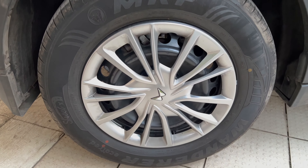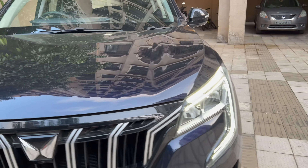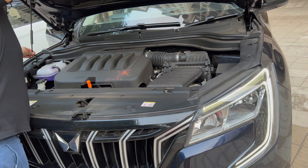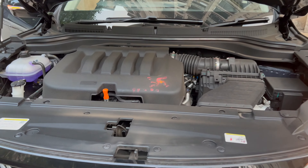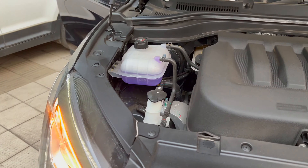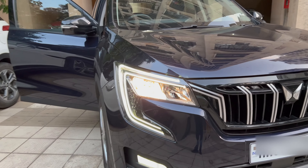The AX3 does not have alloy wheels, but the hubcap looks so good that you'd think it's an alloy — alloy wheels start from the AX5 version. Under the bonnet, this is the petrol version with the M Stallion engine; the diesel version gets the M Hawk. It's a very clean engine setup. A nice feature is that as soon as you open the bonnet, the hazard lights automatically come on. Overall, Mahindra has done an amazing job with the XUV 700.